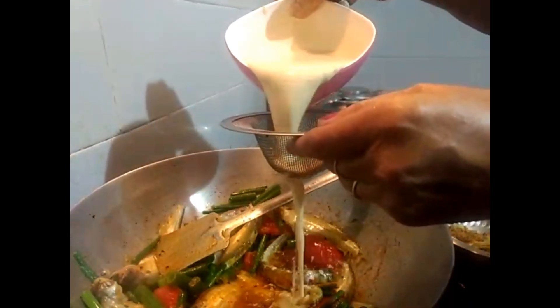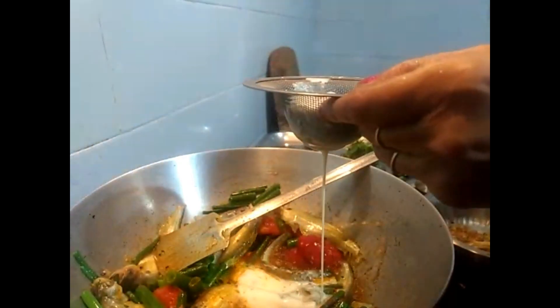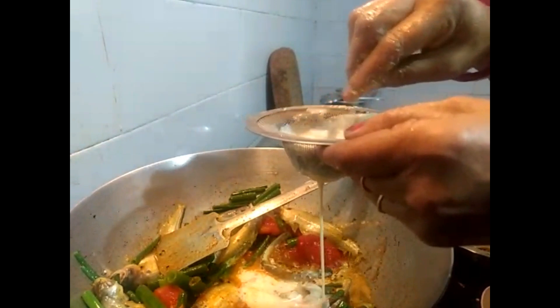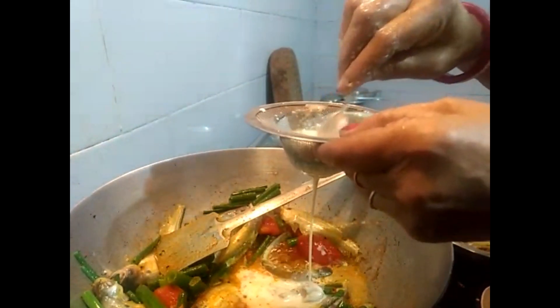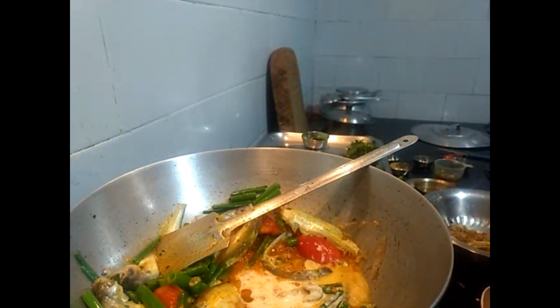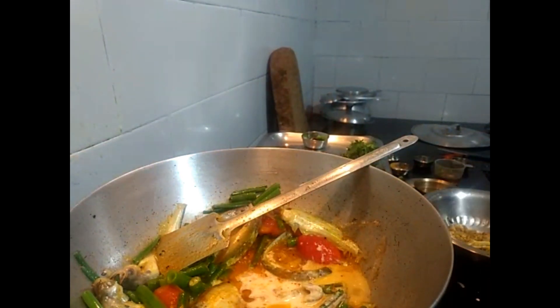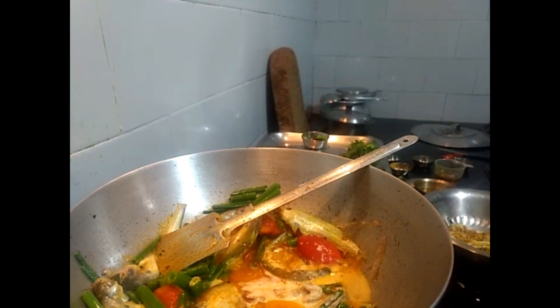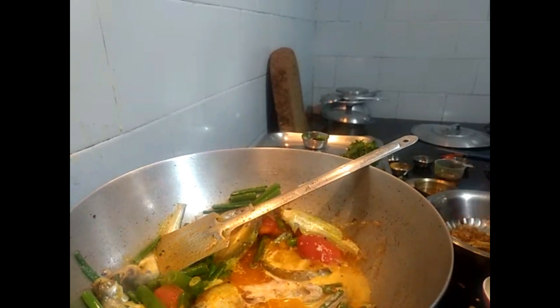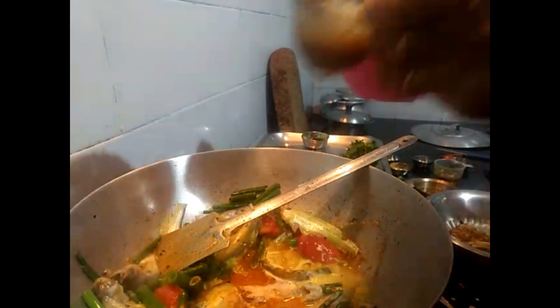Add 1 gram of water to the pot, and it is hot. Add 2 grams of water to the pot.